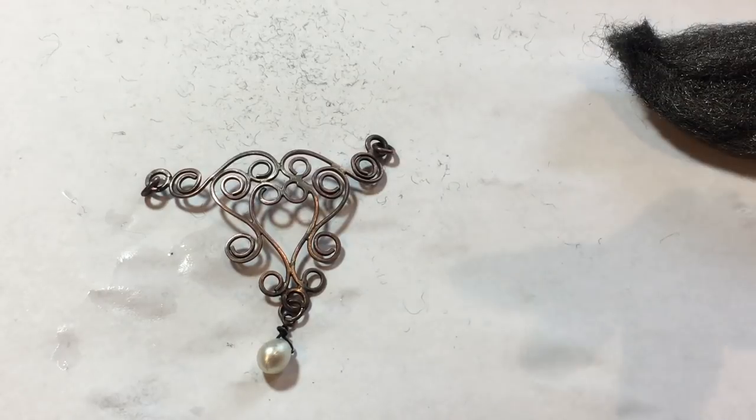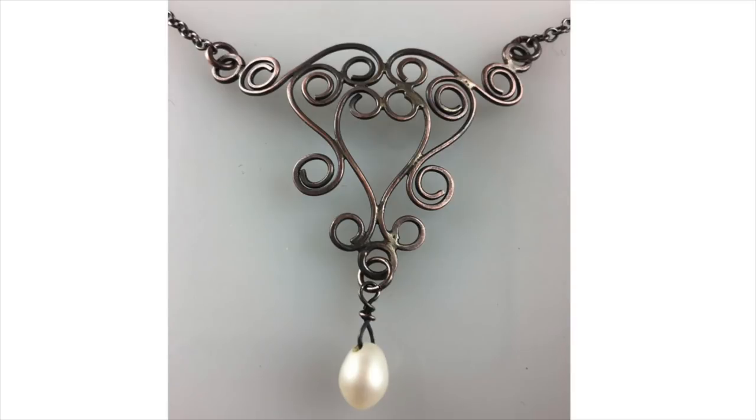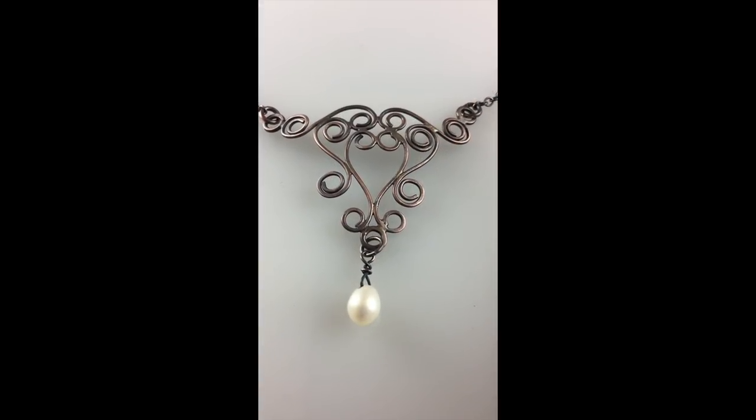I'm going to take a nice picture of it, maybe find a chain to stick on it. This is Nancy L.T. Hamilton saying ciao!